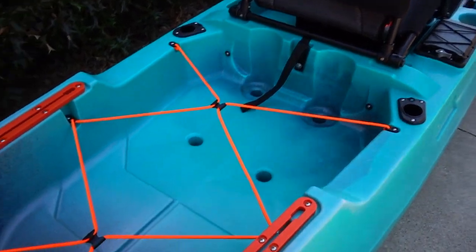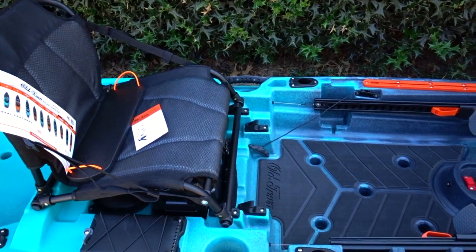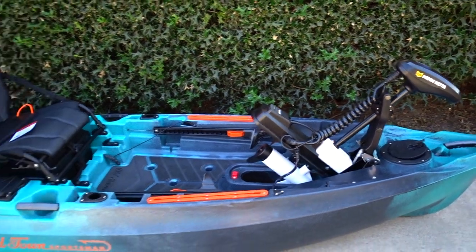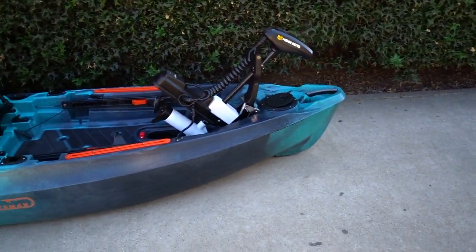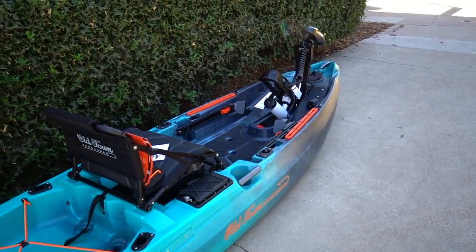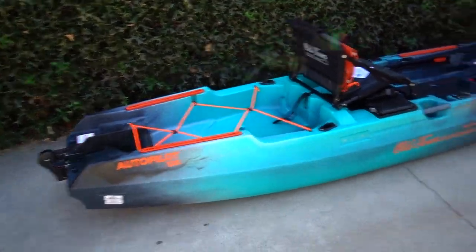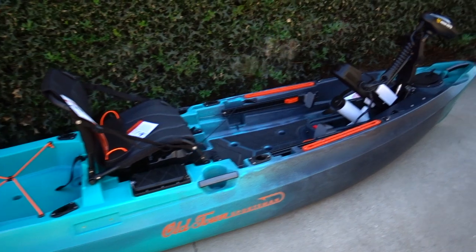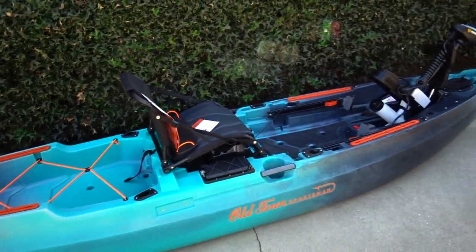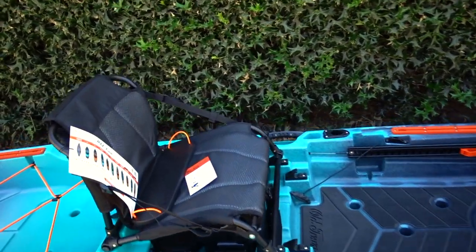Gear tracks front and rear — I mean, I'm very impressed. Drop a comment down below and let me know if you guys want to know anything else about it. I will be doing another video on the kayak itself once we get out on the water. Crazy — very, very crazy. Super excited, super happy to be partnered up with Old Town. I'll put a link in the description to go check out all the lineup.